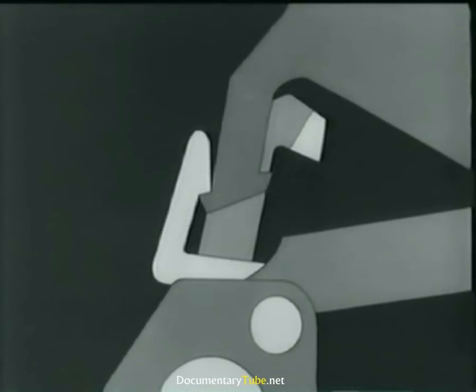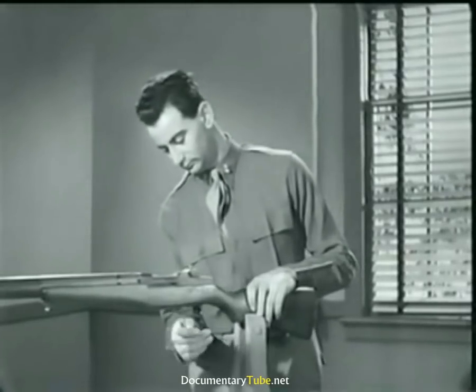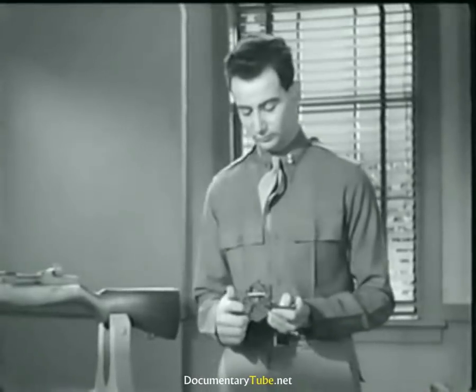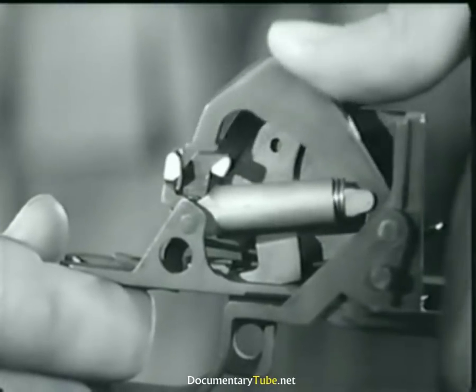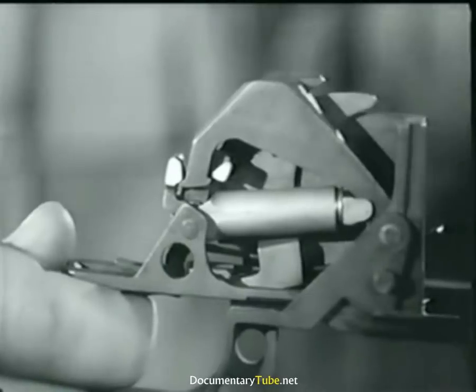Let's take a look at the same action on the rifle itself. Here's the trigger mechanism. Watch the hammer move up and catch on the trigger lug as the trigger is released. It's a very slight movement.